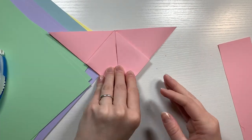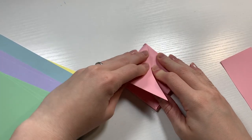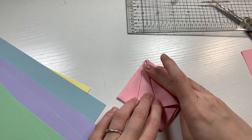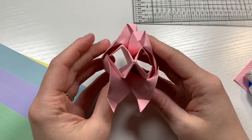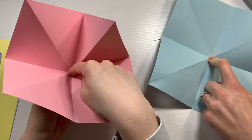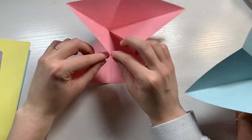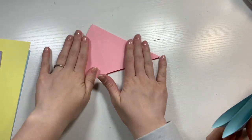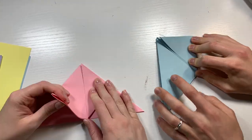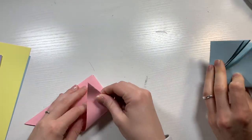Now I'm folding down each side, then flipping it over and folding it again to get this diamond shape. Then I'm tucking it in and folding it again. On my first try it didn't really look like a tulip, so I tried again. I've got my husband in here to help me figure this out. I finally figured out the same fold I did earlier and I'm trying to tuck it up again, really following the steps carefully this time.